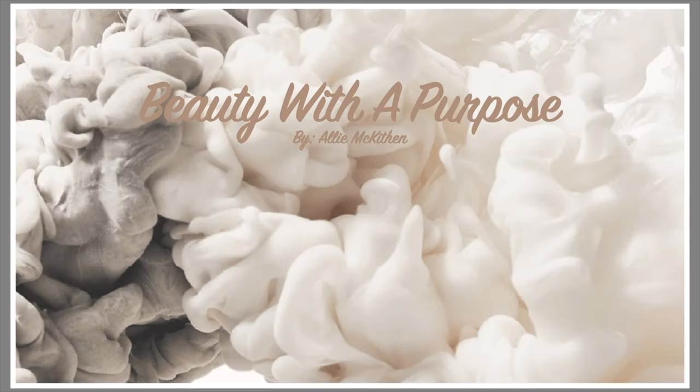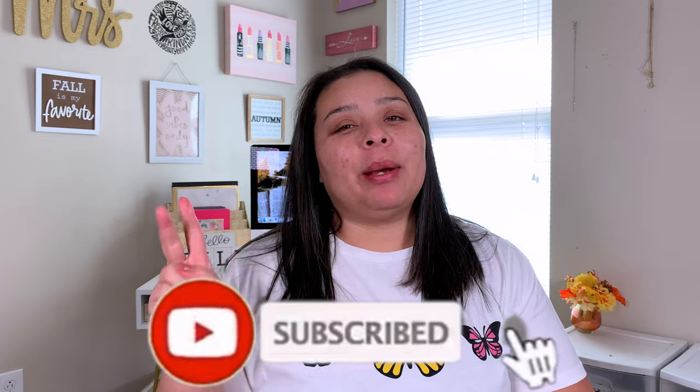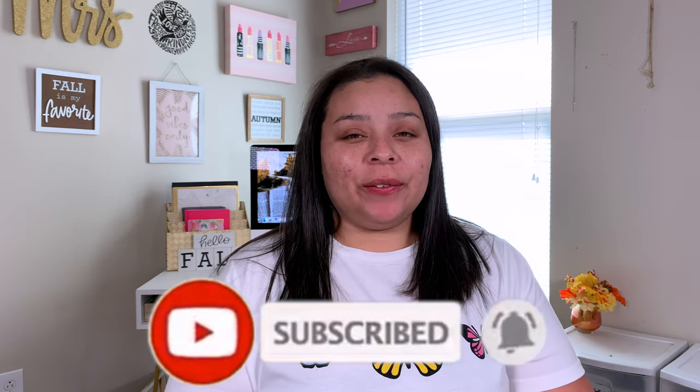Hey guys, welcome back. My name is Allie if you're new to my channel, and welcome to Beauty with a Purpose. If you are new, I upload four videos a week — beauty, bible, and lifestyle. If any of those interest you, please go ahead and hit that subscribe button and let's get into today's video.